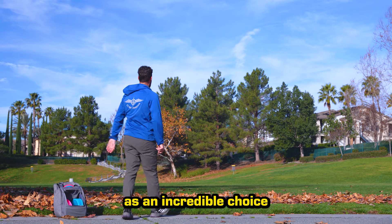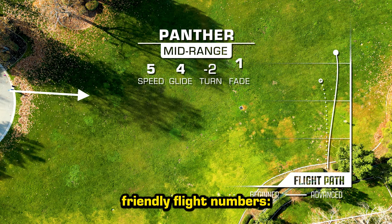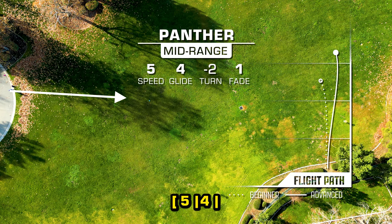The Panther stands out as an incredible choice for newer players due to its user-friendly flight numbers: 5, 4, negative 2, 1. However, this doesn't mean it's strictly a beginner disc.